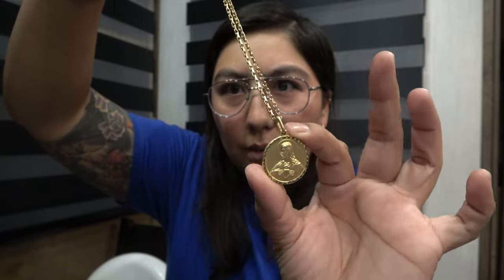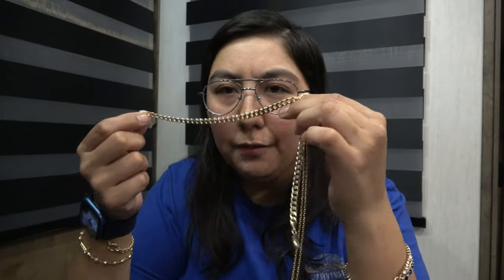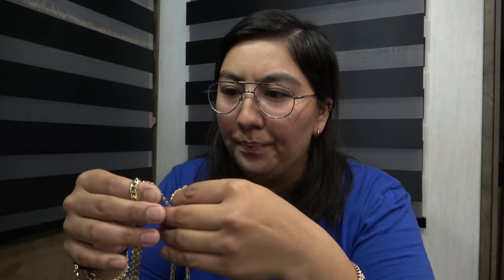So this one is a double-sided pendant. It's 1.3 diameter with the Jesus Sacred Heart, and then the Virgin Mary with Baby Jesus. I paired it with the 2mm 20-inch. This is what I'm talking about with the 7mm flat curb. His supplier only had a 22, so he told me, hey, my supplier only had a 22. I claimed it — I'm just going to get it sized to the 20 for you so you can have it sooner.